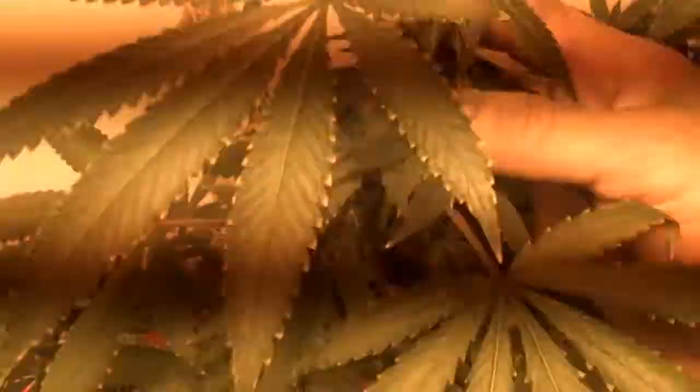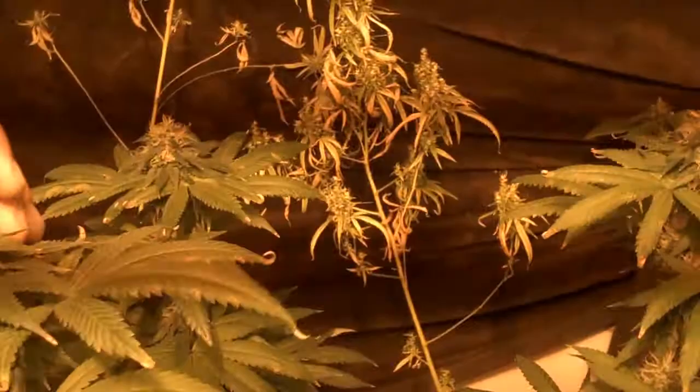About two more weeks of flowering. Look at that — look at the orange. It smells good, doesn't it? I don't know if you can see the little crystals in there, but that looks great.